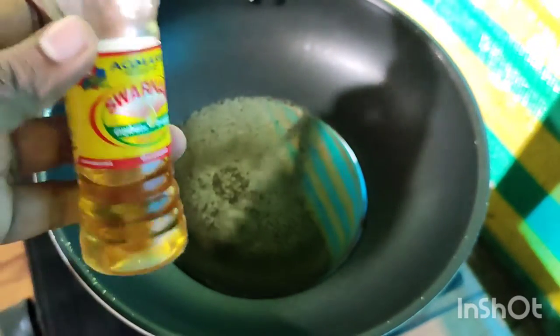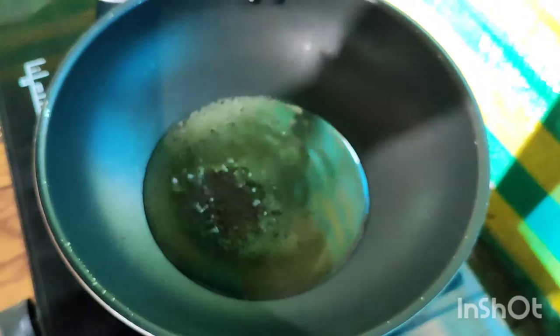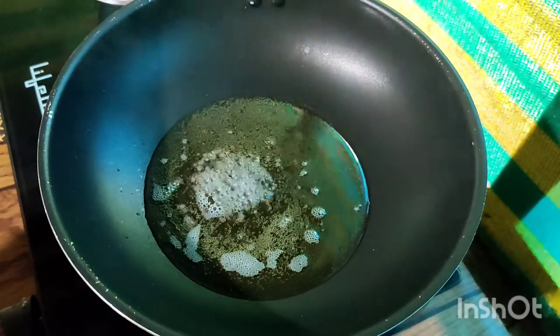Add to a pan and add water to 180 ml. Put the pan on the stove and make it a little bit more than the pot.